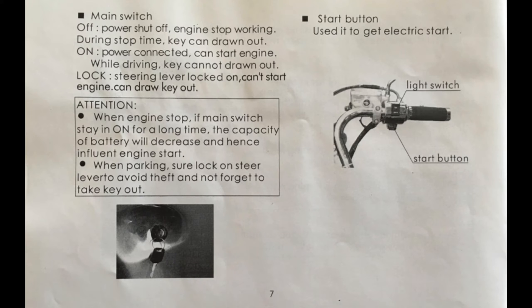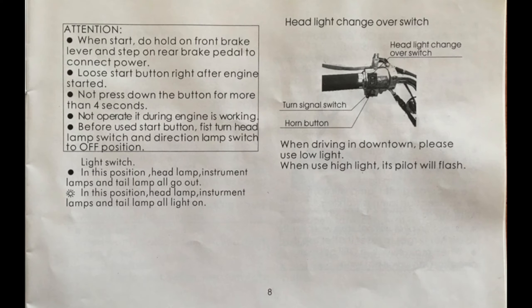Page seven: the switch on the right is your typical motorcycle kill switch. The key must be on and the kill switch must be in the run position for the scooter to start. Turning the key all the way left will engage the handlebar lock. Page eight: you have to hold the brake lever for the start button to work. Don't run the starter for more than four seconds. Don't use the starter if your engine is already running.